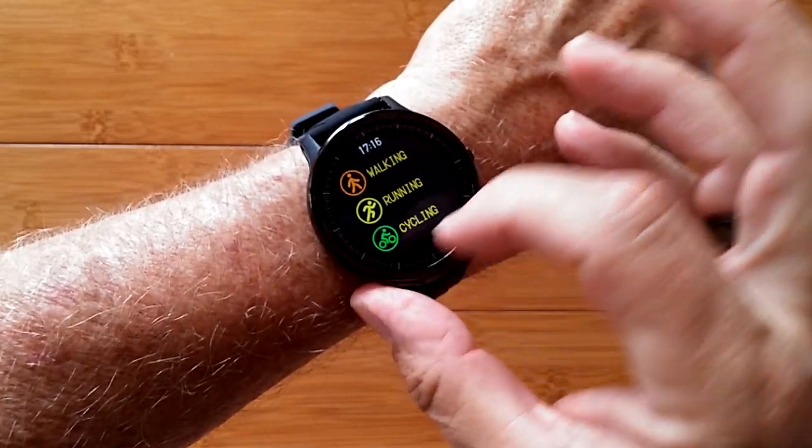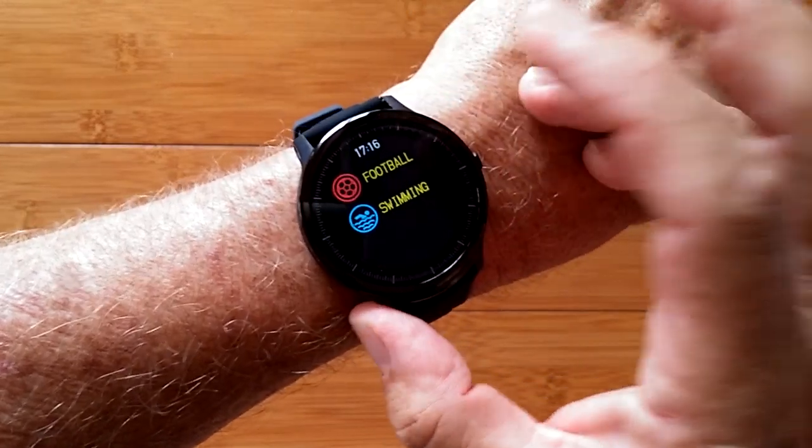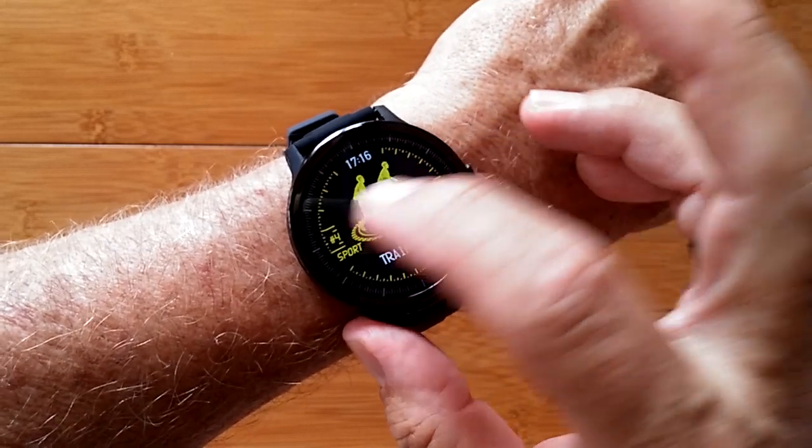You've got a training page here that you can tap into: walking, running, cycling, skipping, badminton, basketball, and of course it's IP68, so you can even do swimming as well as football in here.